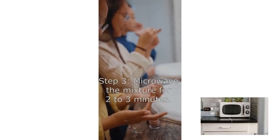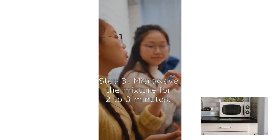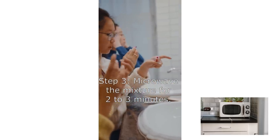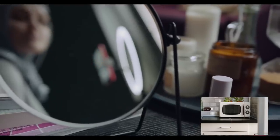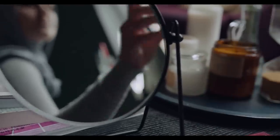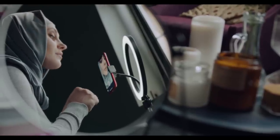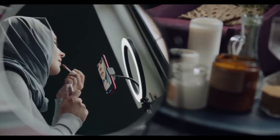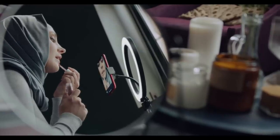Step 3: Microwave the mixture for two to three minutes. Put the bowl into the microwave and set the timer for two minutes to start. Check it after that time to see if the ingredients have begun to melt. If not, put it back for an additional one minute. Be careful when using the microwave — the bowl may be hot to the touch once it's done. Note: if you don't have a microwave, use a double boiler on the stove to melt your ingredients.